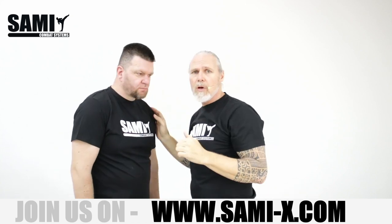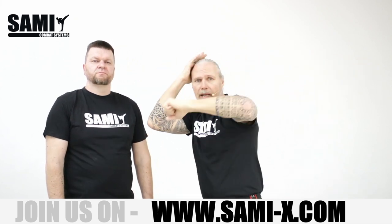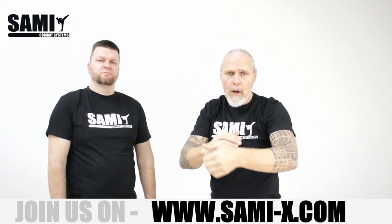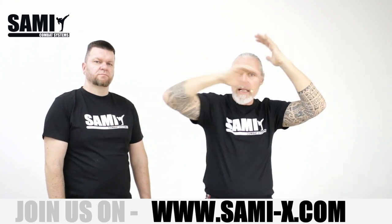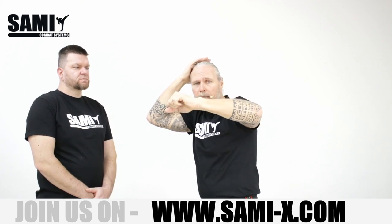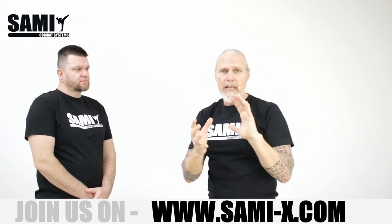What you can use also or try with your partner — that's the combination. One, two, and hammer with the inside of your forearm and the other side. Left, left, hammer strike. Once again: elbow, forearm, and forearm inside. Elbow, forearm, and forearm. I like that. This is in the close range.